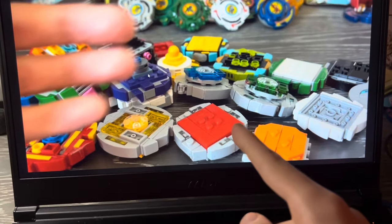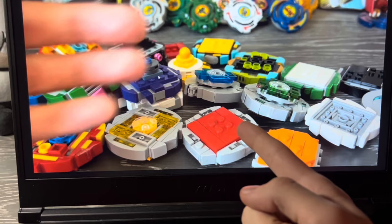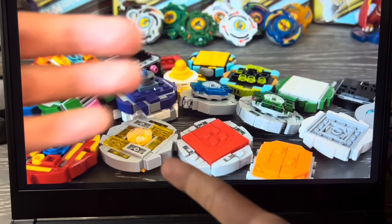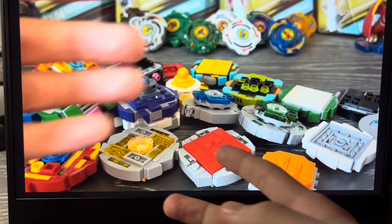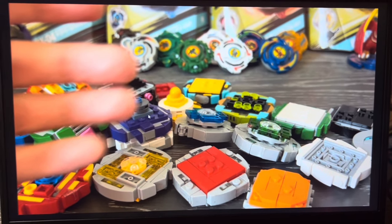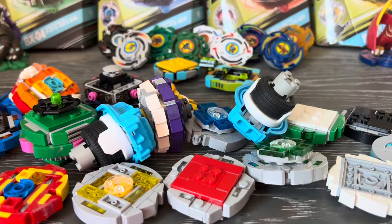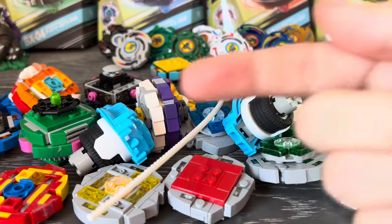I didn't specifically go over how to make these Beyblades, but I do have tutorials on how to make your own shapes and some Lego Beyblade X tutorials. So if you want to build some of these bays, go watch those. Comment, like, subscribe, and I'll see you in the next video.